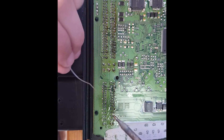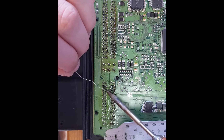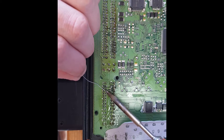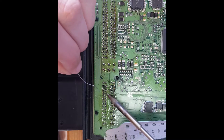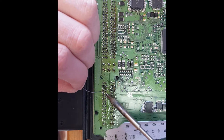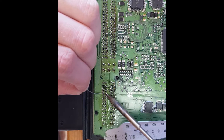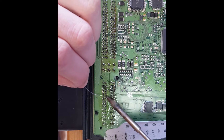The soldering iron's toned off again — I can see this one's drawing a lot of heat, so it's one of the grounds. Pay particular attention to the ground ones — you'll know which ones are ground because it'll just keep taking and taking heat.